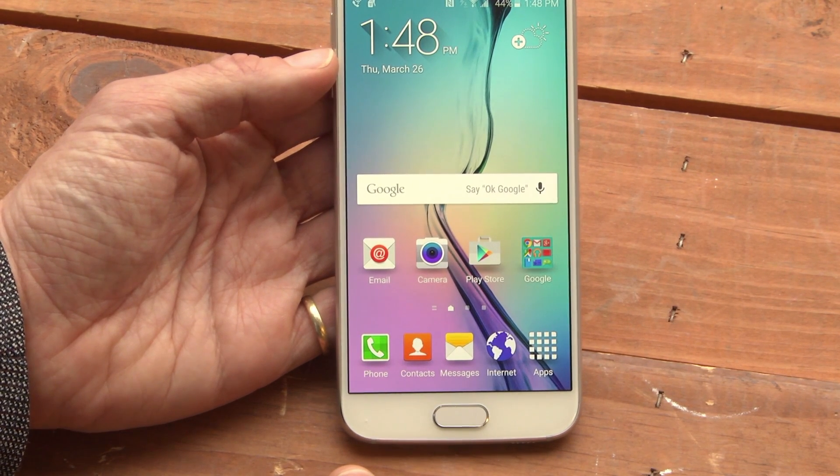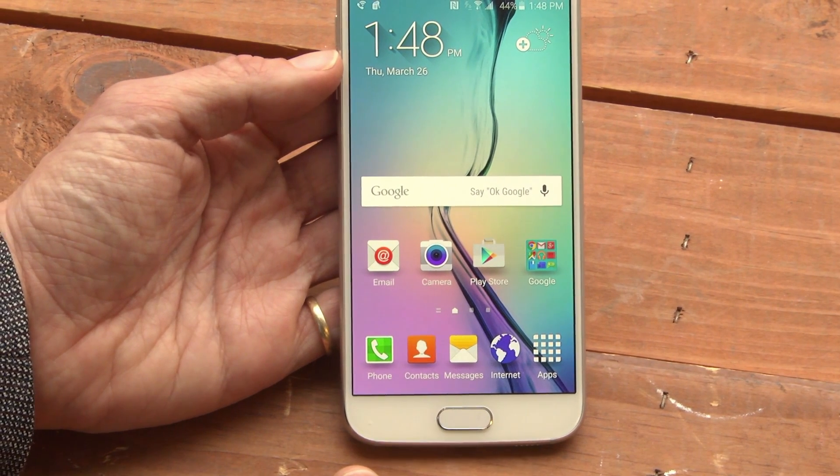This is Sasha Siegen from PCMag.com with Do Not Disturb mode on the Samsung Galaxy S6.